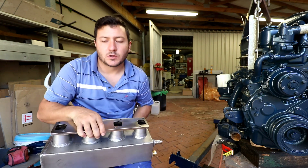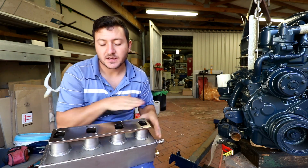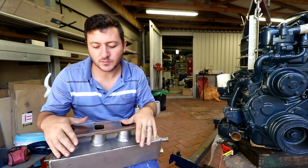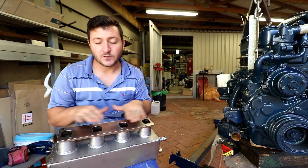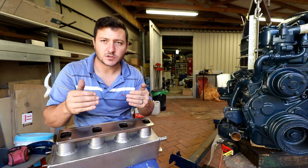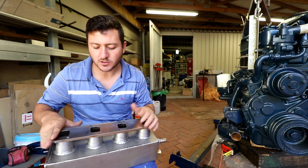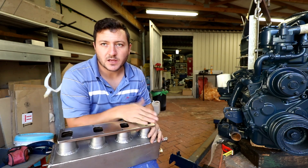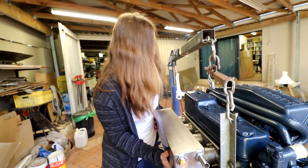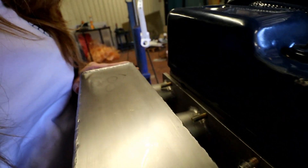Marcus welded the top, and then we took it to John Durkert to skim the face. That gives us a perfectly flat mating surface so that when it seats on the engine there is no gap. If you bolt it directly after welding, the metal warp from the heat would pull and twist the exhaust out of alignment. So they used a mill and a facing machine to skim it perfectly flat — and you can see how well it fits now.